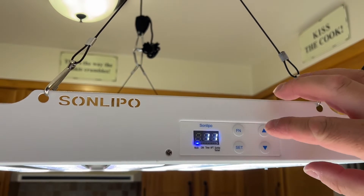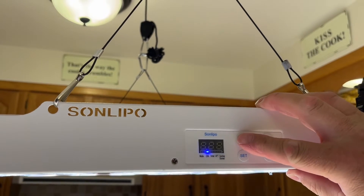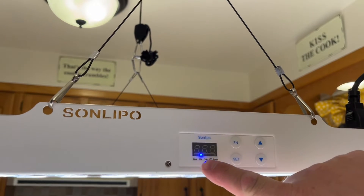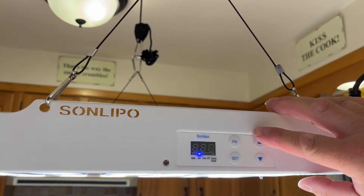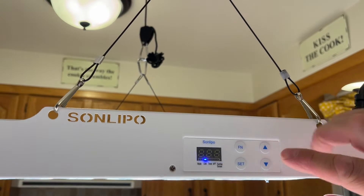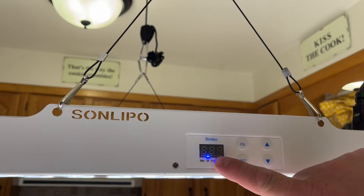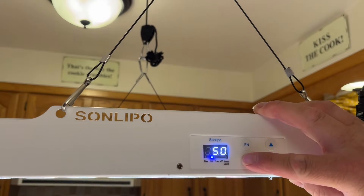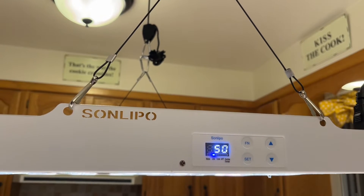To change any of the settings, you push the function button until the blue light is over the function you want to adjust. Then you adjust it with the arrows, and to lock it in or set it, you push the set button. So this one is dimming — I'm going to dim it to 50% now, and when I push the set button you can see it saves the setting.